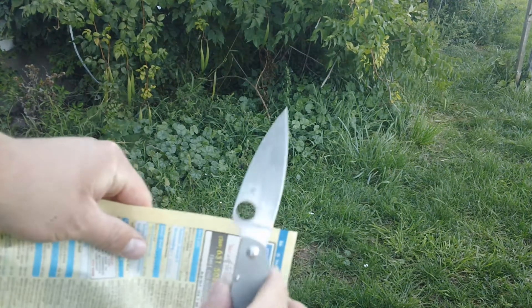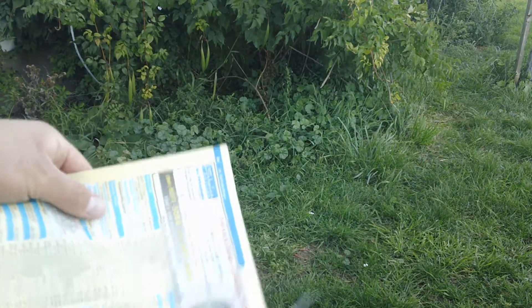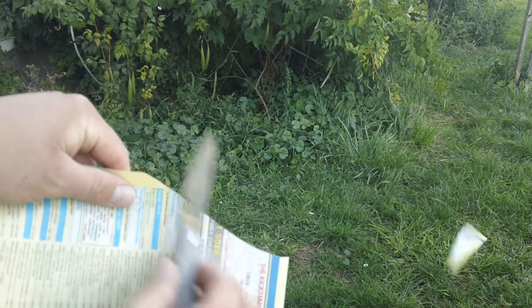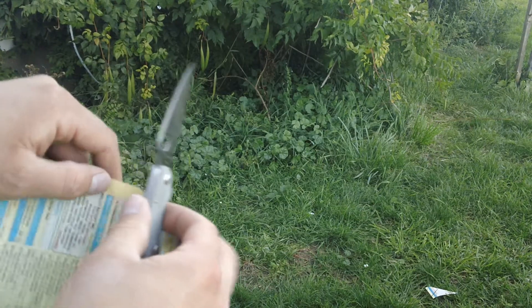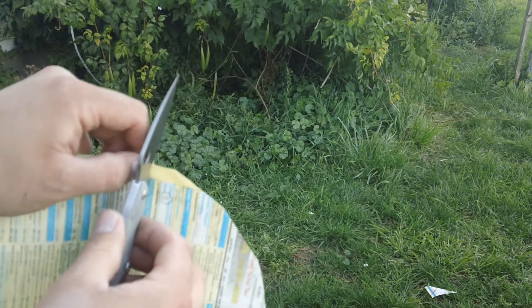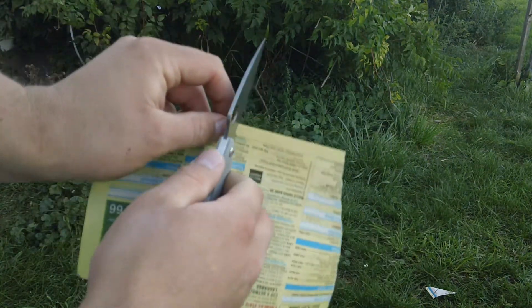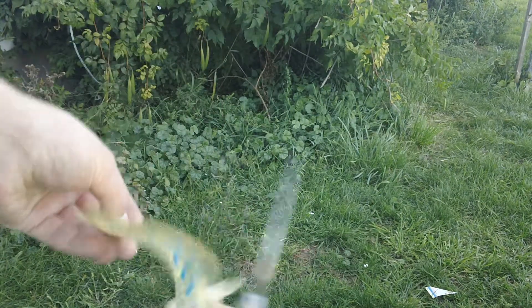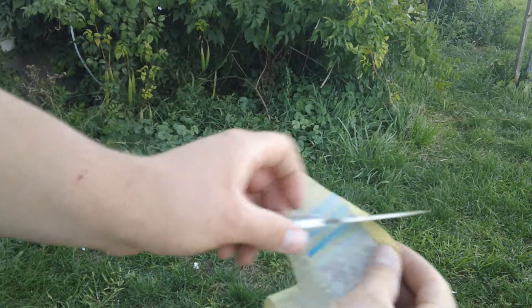This edge is just as scary to me as some of my really high polished edges. I can do push cuts — see if I can — and I was a little angular on that one, but I can cut both ways too.